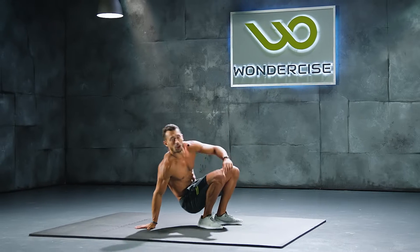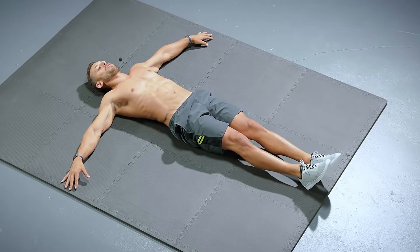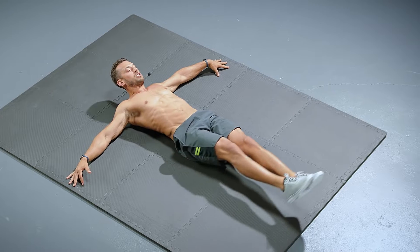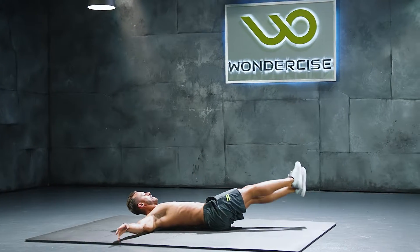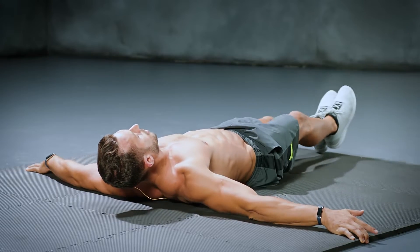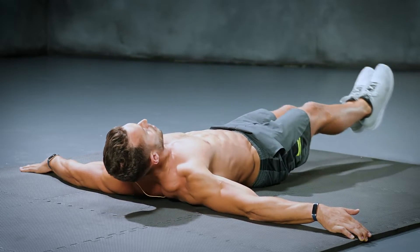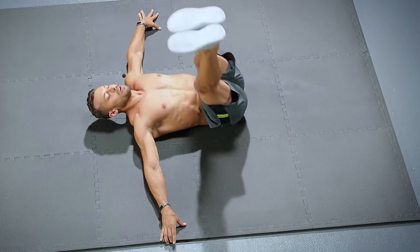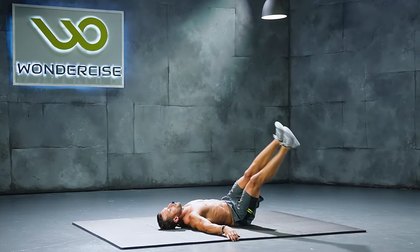First exercise is called Around the Worlds. We are flat on our back. Our feet start together. We're gonna bring them up, over, around the world and back down to where we started — that's one. Back the other direction and that's two. We're gonna do ten of these. Nice and slow. We're hitting every single muscle in the core here.